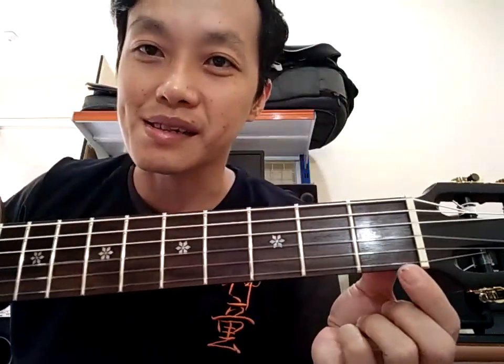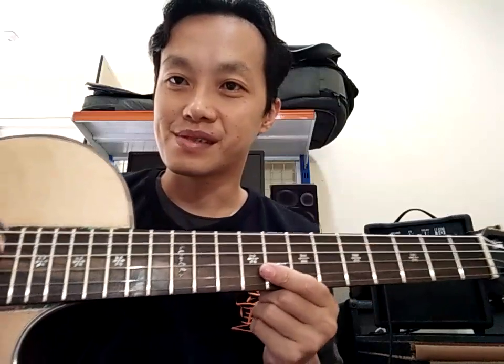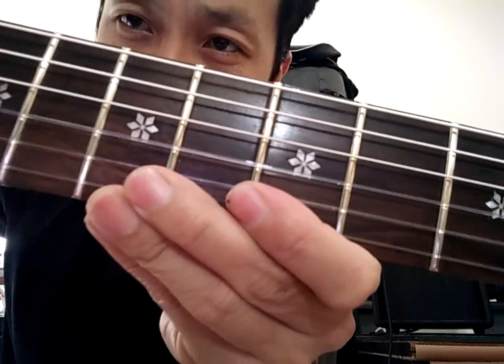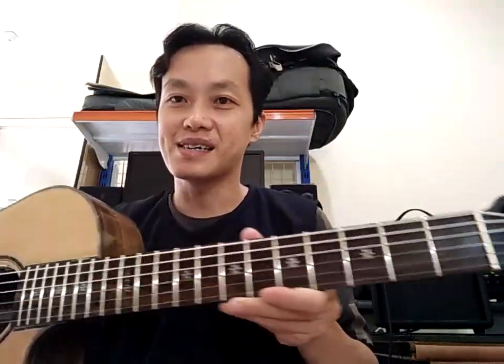Kerjaan berikutnya — poles fret dan fingerboard. Kita lihat fingerboardnya ya. Seperti biasa ya — mirror finish. Ini inlay-nya seperti bunga sakura ya. Untuk fretnya sudah pasti mirror finish ya — meskipun sudah dipapas, otomatis sudah saya poles lagi.